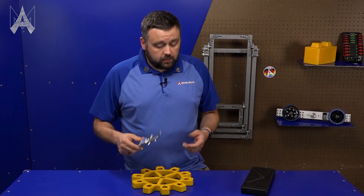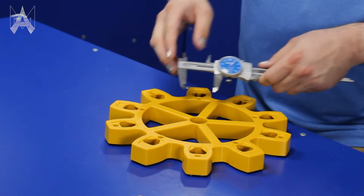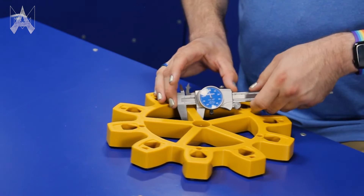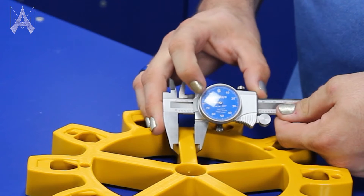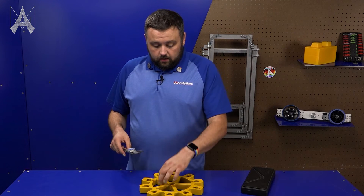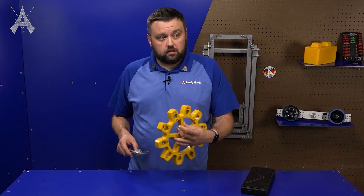Now to use these calipers, we will take them, open them up past where they need to go, and then bring them back down and give it a little jiggle, a little wiggle to ensure that you have a full seat. These calipers read 0.576 — basically what that means is that this web is 0.576 inches thick.